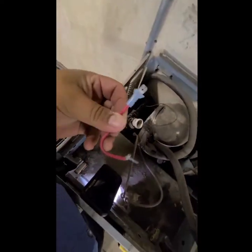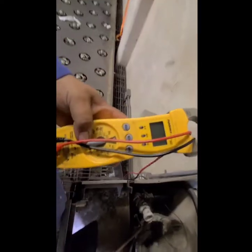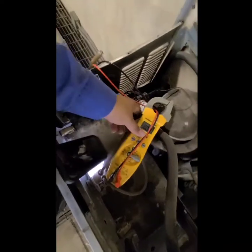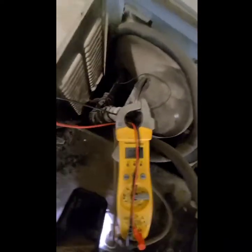Always have a jumper in your tool bag for diagnosing small electronics. This is a spade connector, male on both ends. The two female ends go down to the cold control — you're basically jumping the cold control to send power directly to the compressor. Unplug the unit first so we don't get hurt, then pull the wires from the thermostat. Get your amp meter ready so you can see the compressor start up, then plug it in.